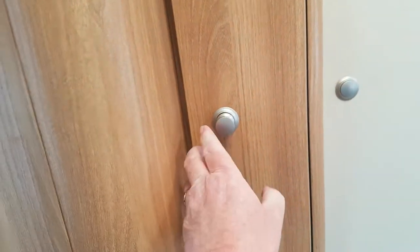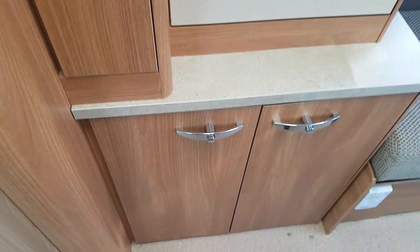Over here then is the seat section — this is where your table is kept. It's a freestanding table, which means you don't have to take one for outside either in fairness. Down below there is another bit of storage.